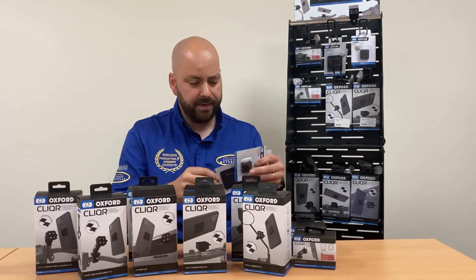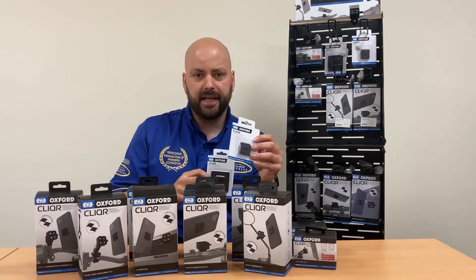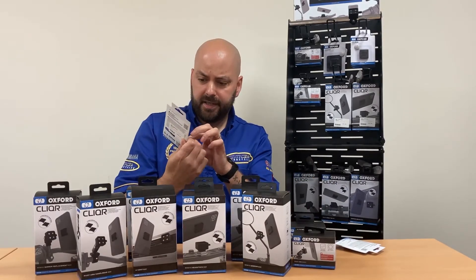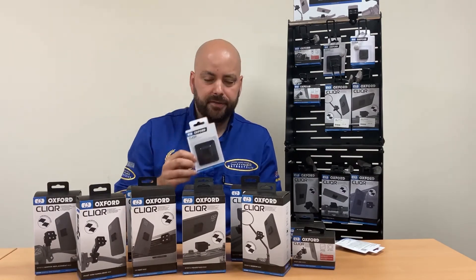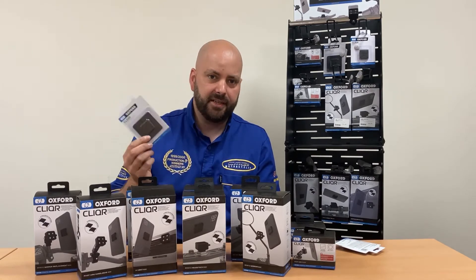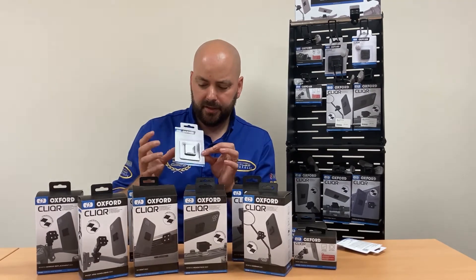You can buy additional standard mounts for seven pounds if you've got multiple devices. They also do an extra heavy duty mount which is about four times as big as the standard one for ten pounds, so it gives you that bit more security when fitting your mobile phone to your motorcycle. As motorcycles go very fast you don't want to lose your mobile phone — they are very expensive — so look at the heavy duty system.